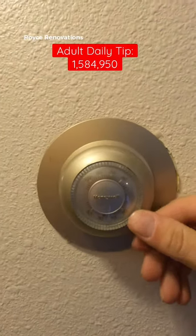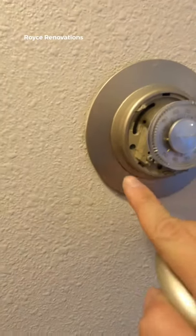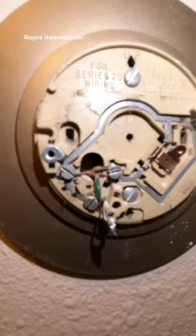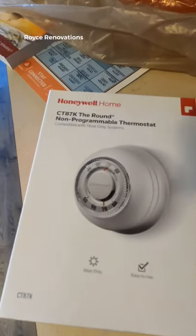Another daily tip — it's time to take a look at replacing your thermostat. This is a five-minute job with minimal tools required. We start by taking the old one off; find a couple of little screws on the side. Notice this one tells you exactly what color wire goes where, but it's good practice to snap a picture first.